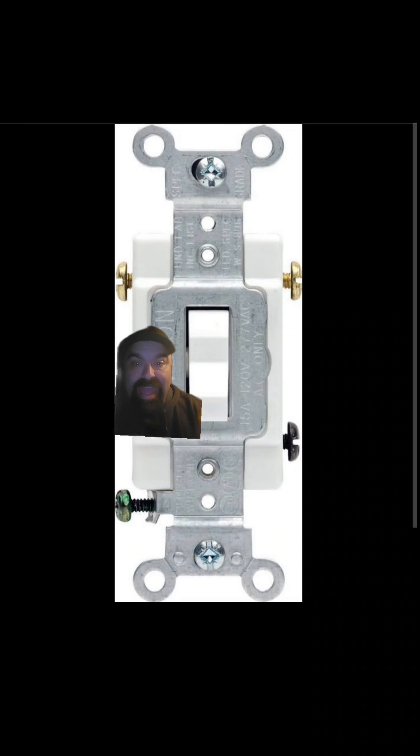This is what an actual three-way switch looks like. The black screw is called the common and the two brass screws are called travelers. Internally, there's a connection between the black screw and one of the travelers, and as you flip the switch, the connection stays to the common but goes back and forth between the two travelers.